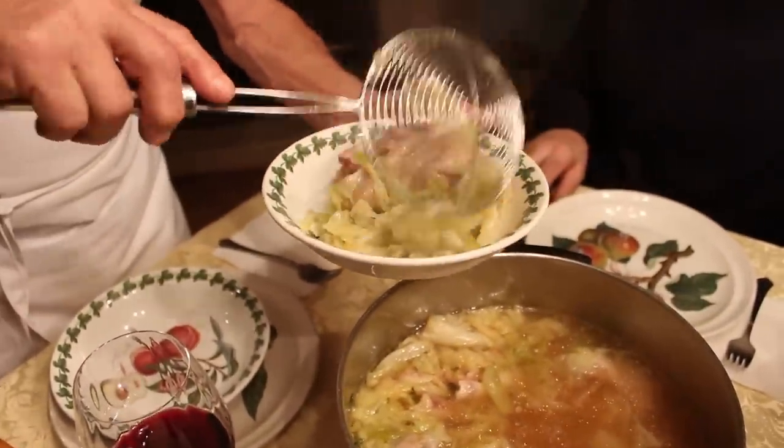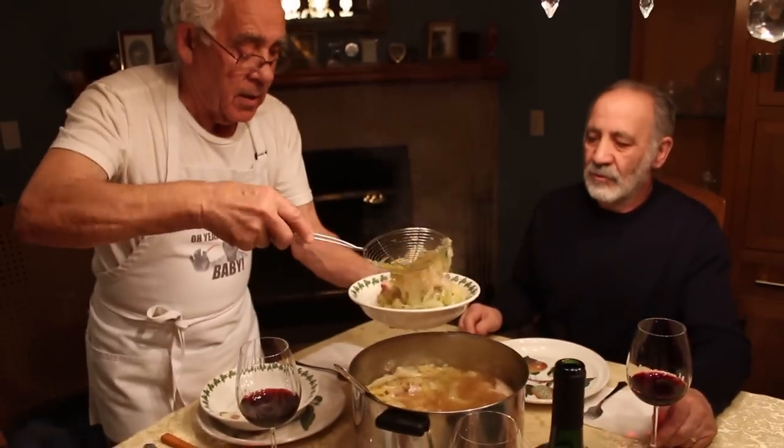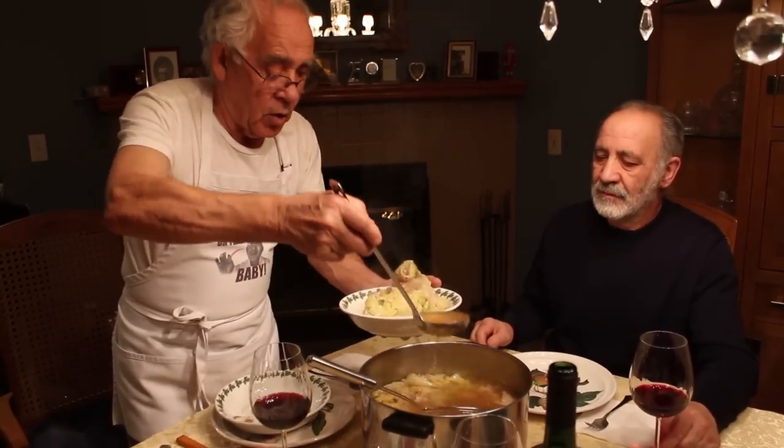I put it over here like this. A little bit more. Look at the juice. And I put a little gravy, the broth.